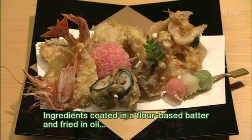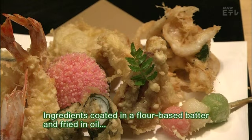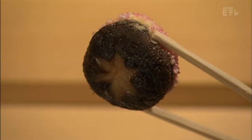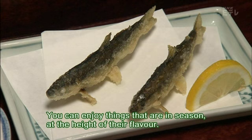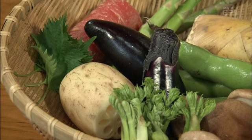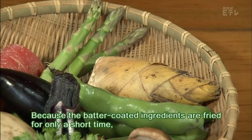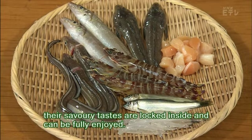Ingredients coated in a flour-based batter and fried in oil, tempura is a traditional Japanese dish. The primary ingredients are vegetables and seafood. You can enjoy things that are in season at the height of their flavour. Because the batter-coated ingredients are fried for only a short time, their savoury tastes are locked inside and can be fully enjoyed.